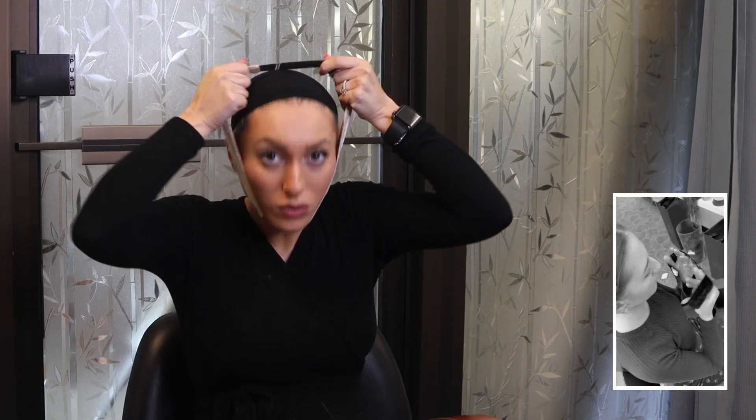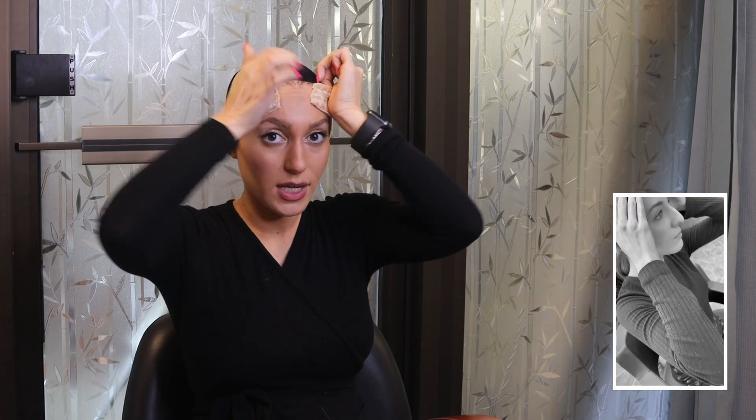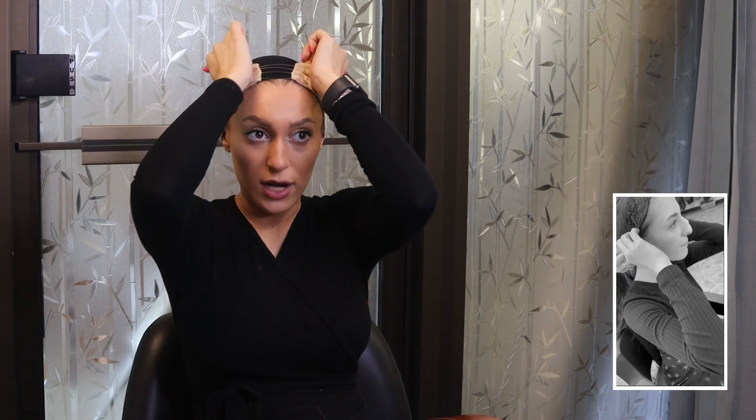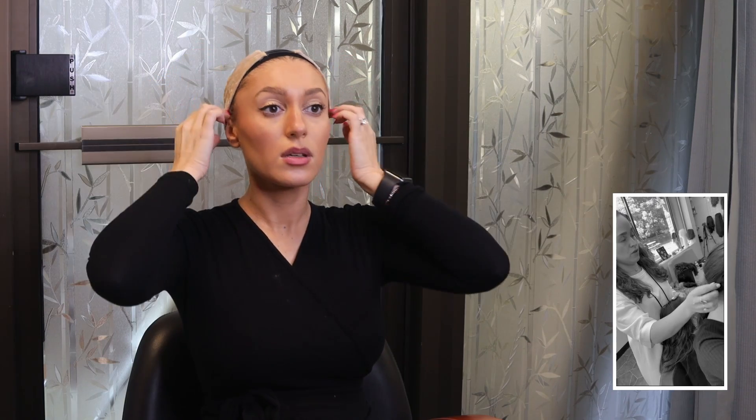I'm going to show you basically how I put it on. I sort of loop it over my head the way I would a headband. I start it here so it gets all my little baby hairs, and I slide it back. Generally you're going to want to slide it a little further past your ears — this ensures that when you put on your wig, your ears won't sort of pop out because it'll push it forward.